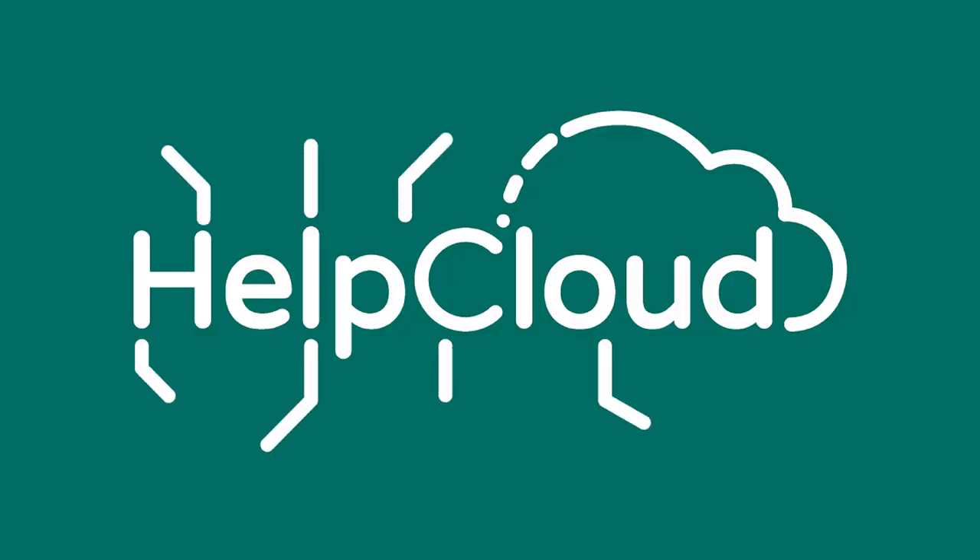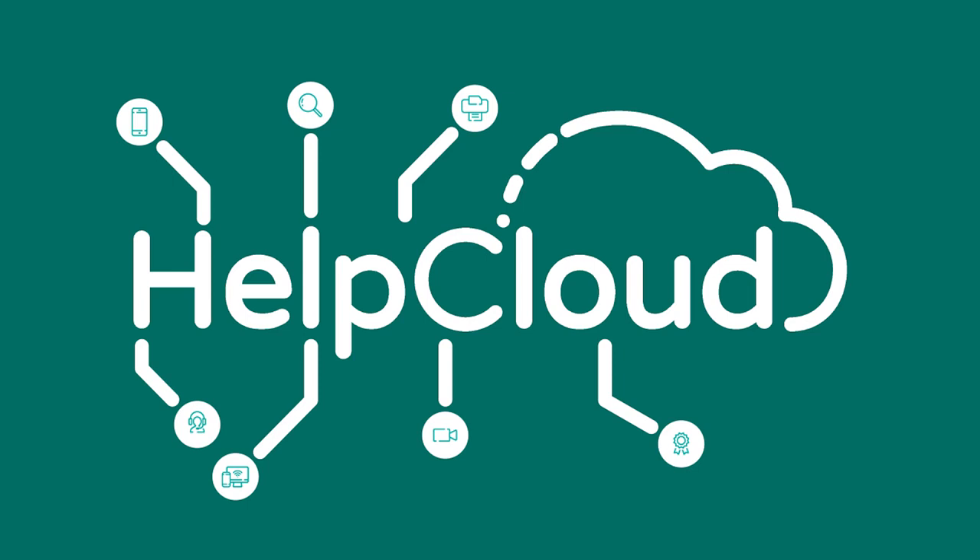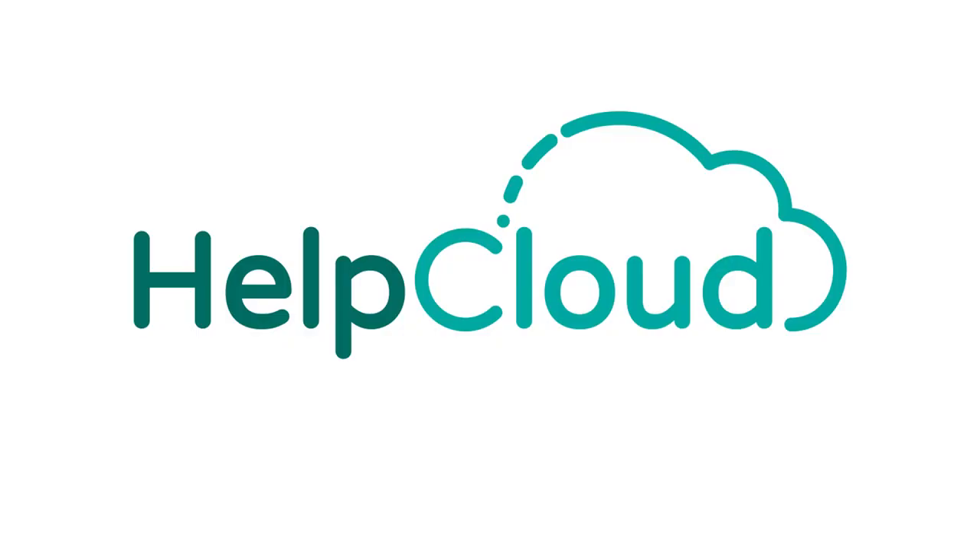Between the two GoPros that we unboxed last week and the Surface Pro that we're going to be unboxing today, it feels like a tech guru's Christmas up in this. What is going on everybody? Welcome to another tech unbox video. We're going to be unboxing and doing a quick impressions of the Microsoft Surface Pro 7. Since there isn't really much more to explain, let's just jump right in.